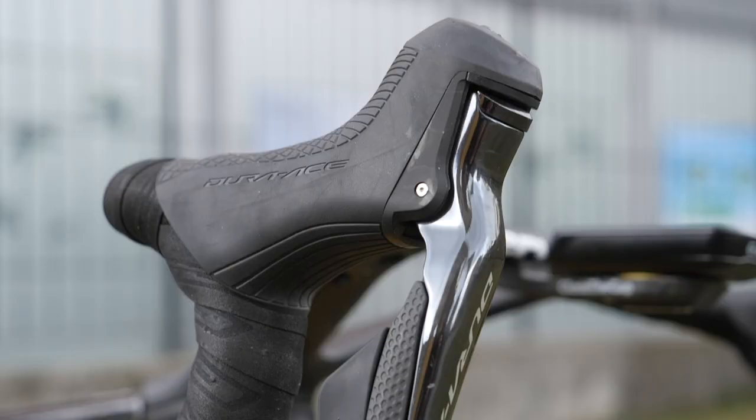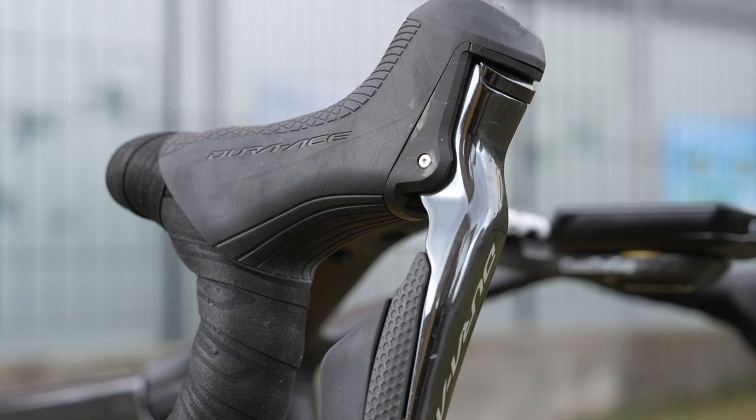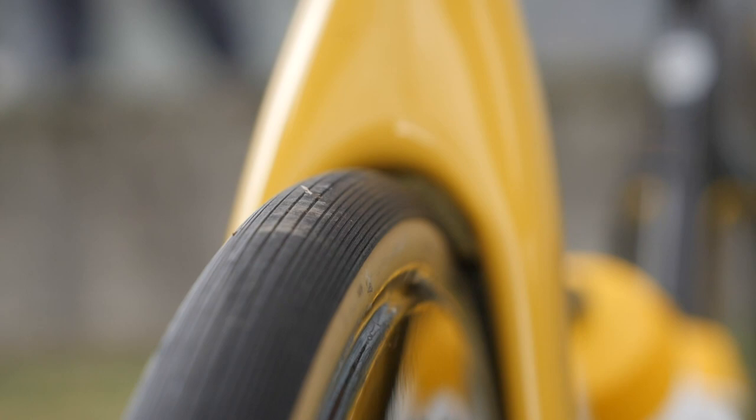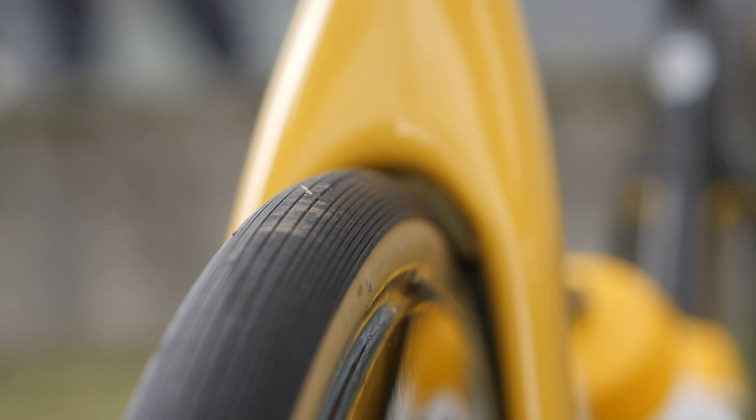Let us know your thoughts on Wout van Aert's bike in the comments section down below. Don't forget to subscribe to GCN Racing and hit the bell icon to see the latest pro bikes as we release them.